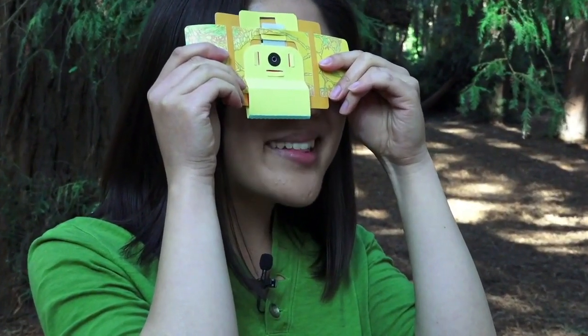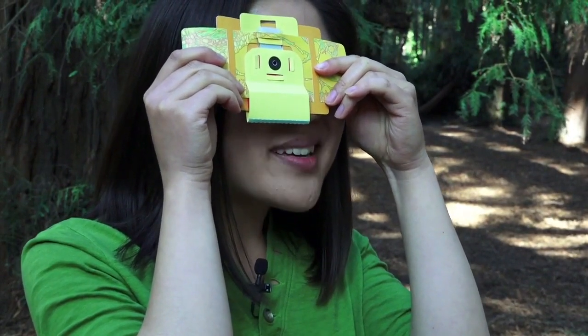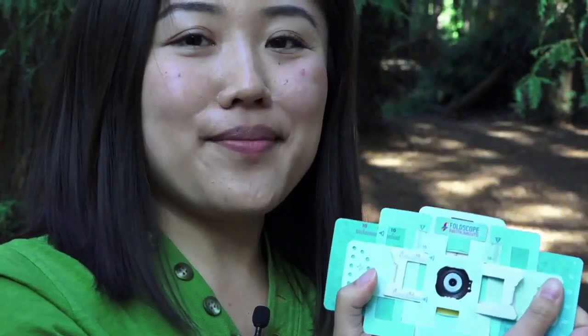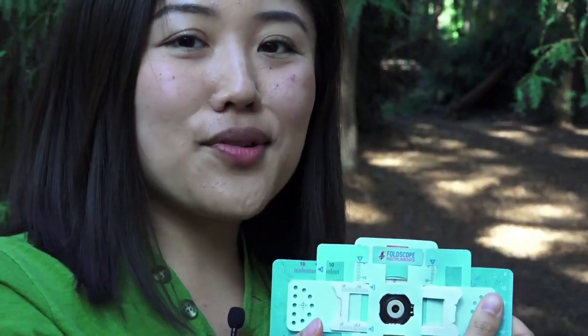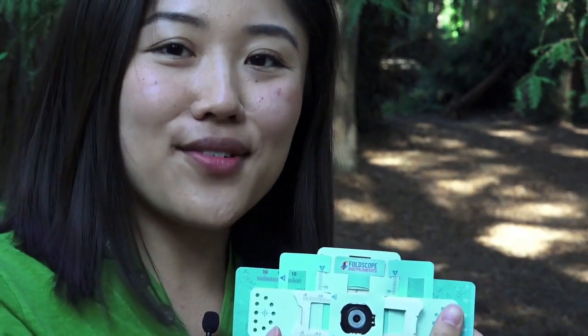The ambient light when you're outdoors like I am right now, it's bright enough to see a very clear image of your sample. I'm seeing beautiful cell walls of the fern rhizome specimen that I have right now in my foldscope.